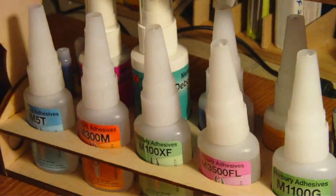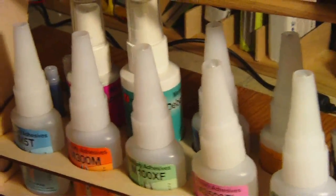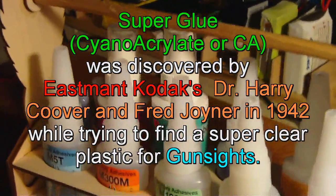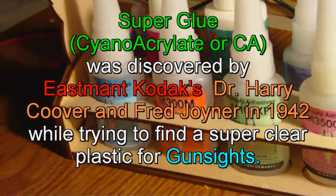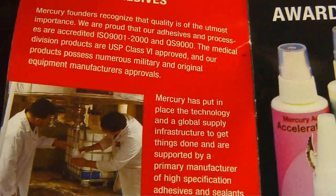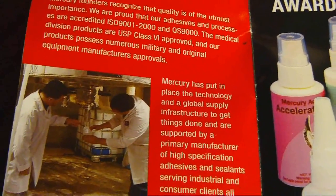We used to patch guys' wounds up and on with it. It's been used for scarless facial surgery — you've seen me patch holes and cuts in my hands on videos. Cyanoacrylate or super glue was first invented by Eastman Kodak by accident. CA has really come to an absolutely advanced state today, and especially Mercury Adhesives. The medical division products are USP Class 6 approved for medical use and they're used by numerous military and original equipment manufacturers.